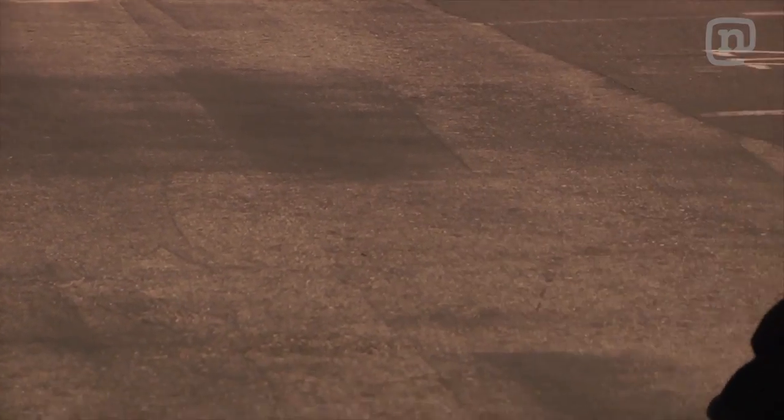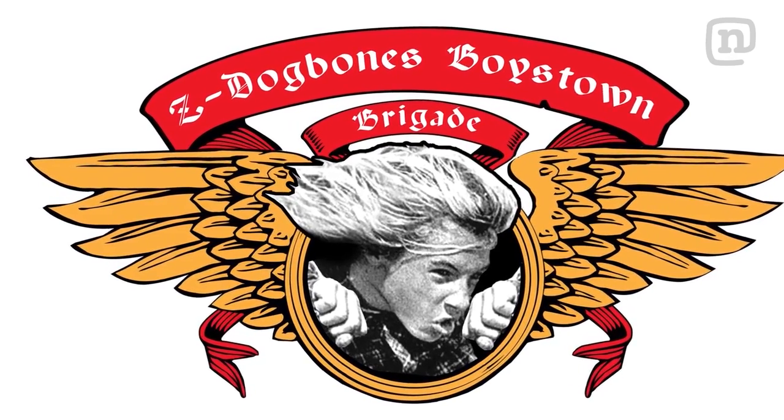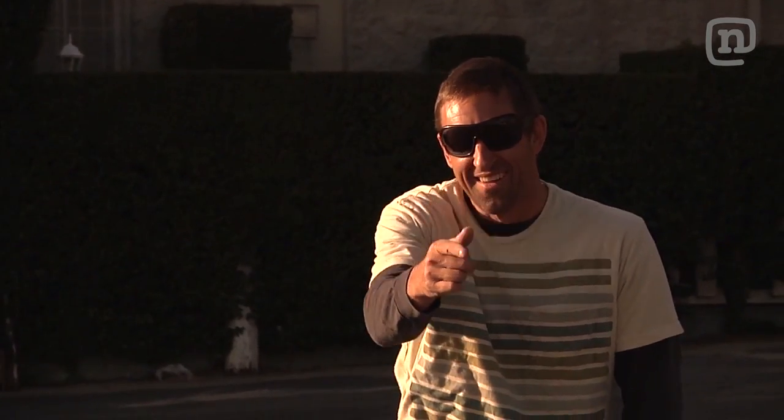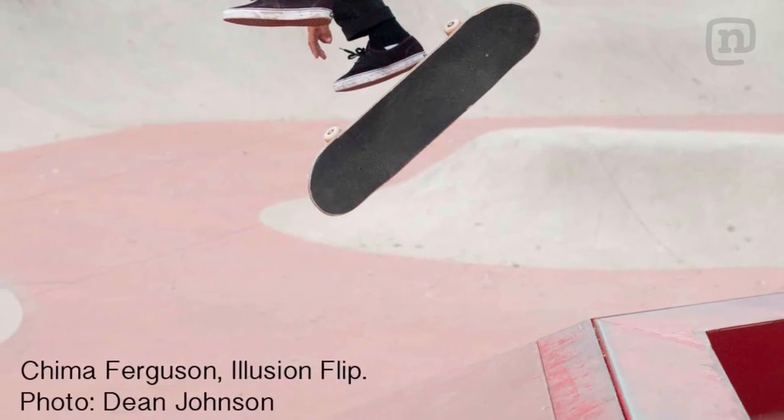Varial Heelflips were invented by skateboarding pioneer and founding member of the Z-Dogbones Boys Town Brigade, Hamish Patterson, a.k.a. the Illusion. Hamish's legacy is evident in the trick's colloquial name: Illusion Flip.